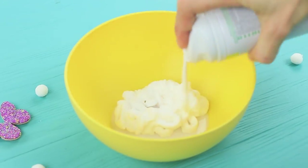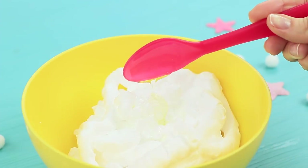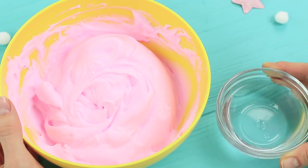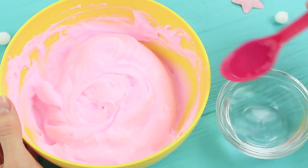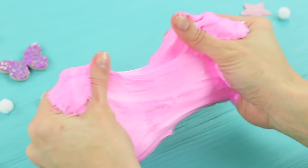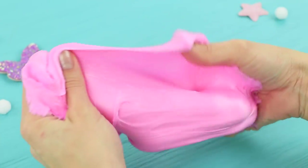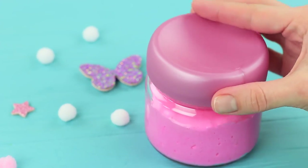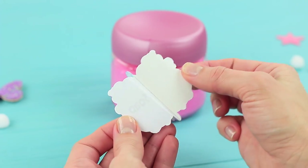Mix white glue, shaving foam, liquid soap, and cosmetic coloring. Add borax. Make stretchy, soft slime. Put it into a jar and glue on a label.